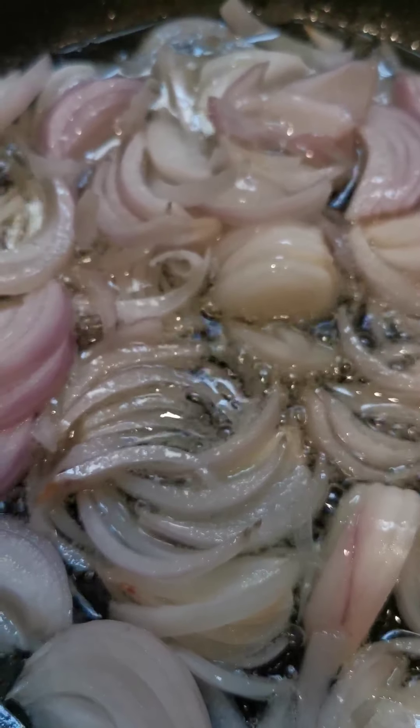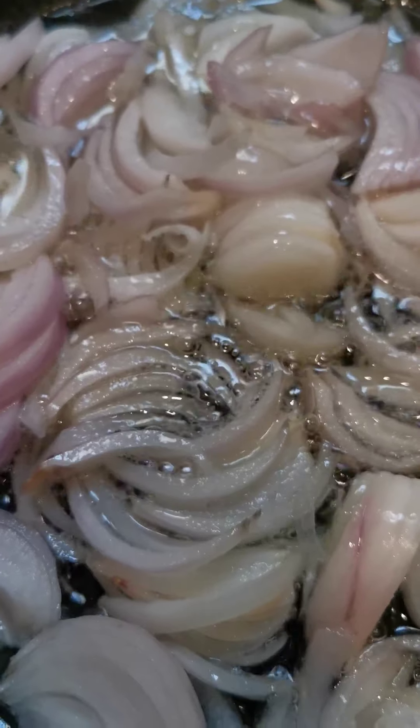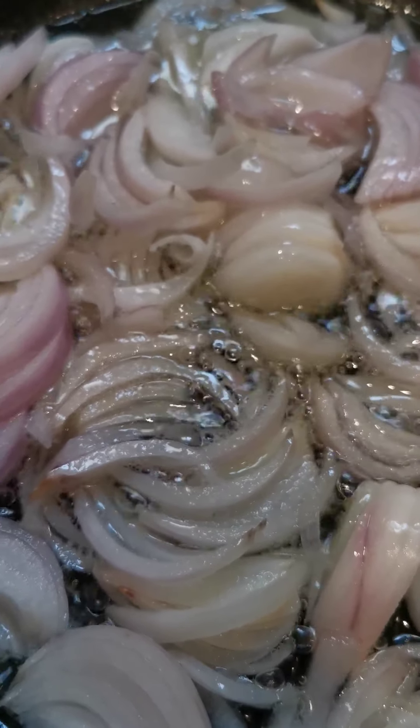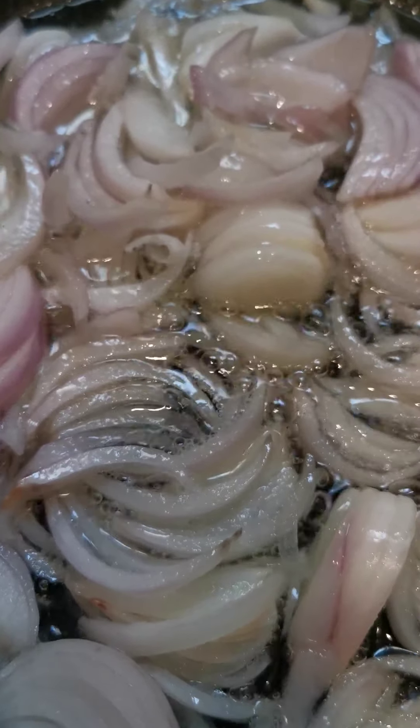We have sliced an onion and it is getting fried on a low flame. We are using a hot plate, which doesn't give the right sizzle in the oil, so we switch to the gas stove where it will cook more rapidly.